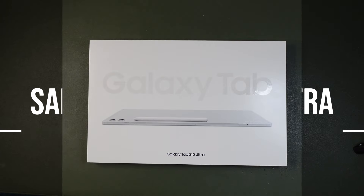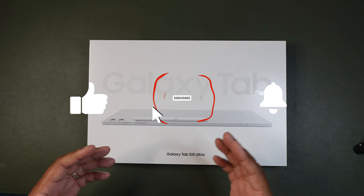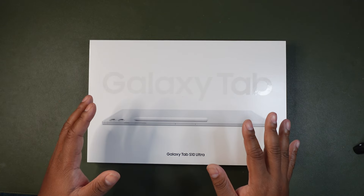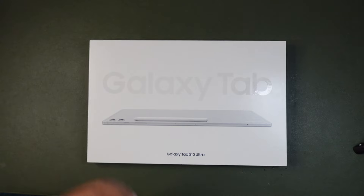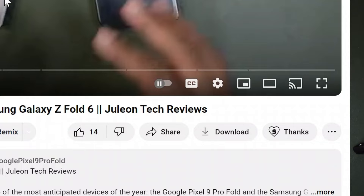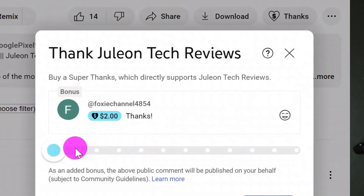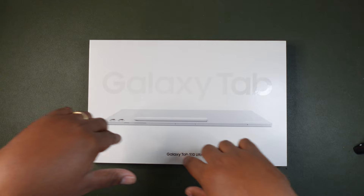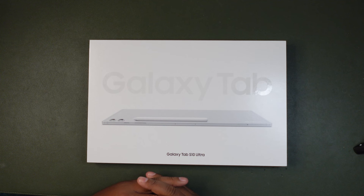Before we get into that, if you can please like and subscribe to this channel, we'd greatly appreciate it. Here at Julien Tech Reviews, we provide unbiased reviews of all the latest technology including cell phones, tablets, and we purchase these out of our own pocket — almost like a one-man mission. Feel free to hit that donate button below to enable more detailed reviews. If you have any products you want to see reviewed, comment below. Otherwise, let's get into the video.